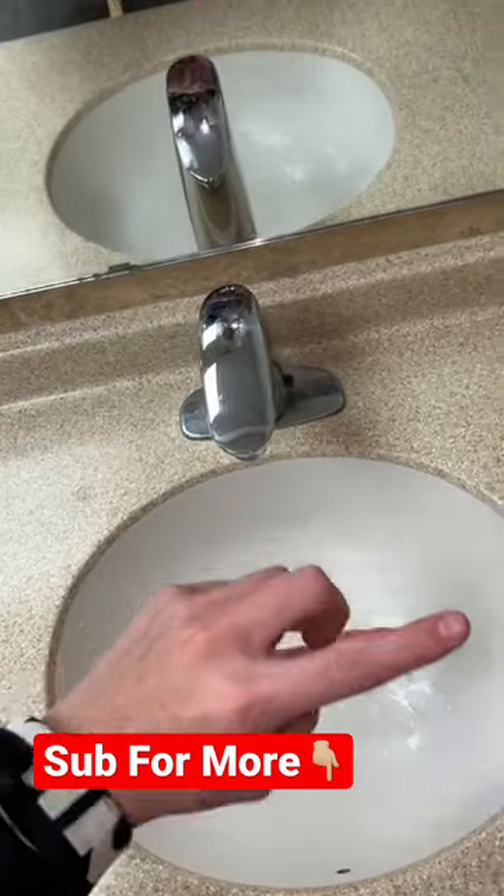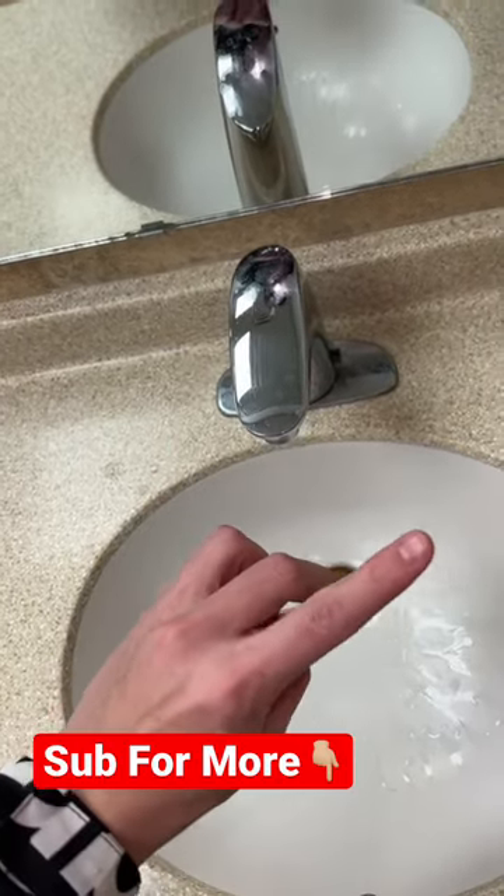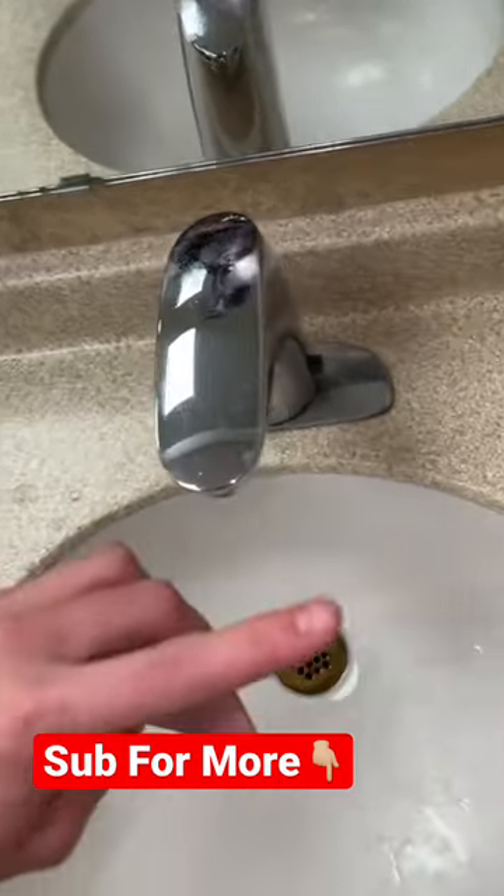Hit that red plus button so you never have to wonder if something is real or fake on TikTok ever again. Hit that red plus button right now!